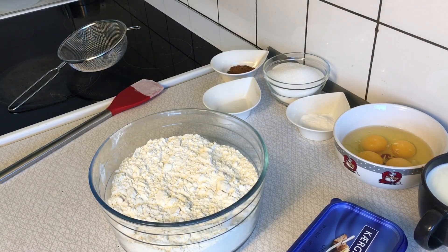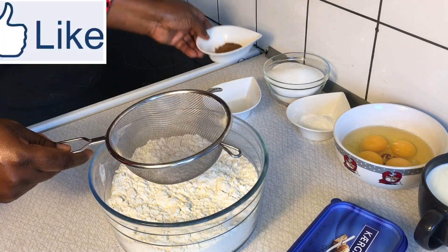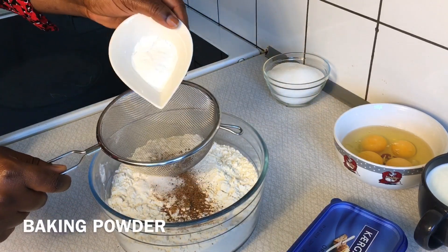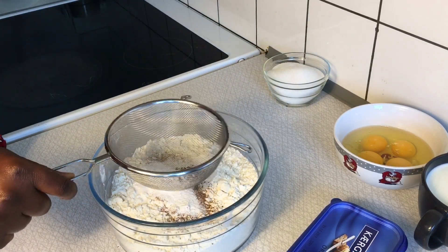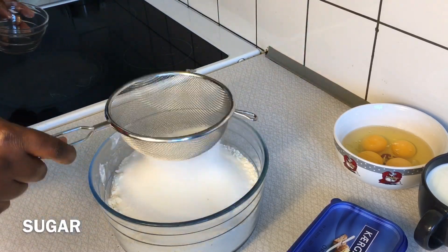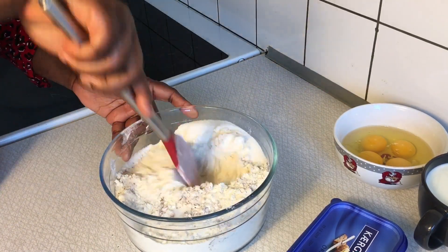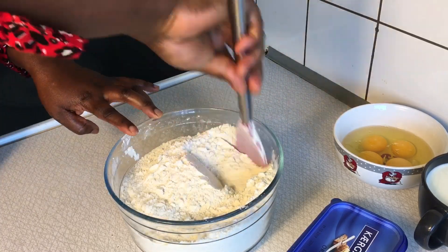Now we are going to combine all the dry ingredients together. As you can see, I have already sifted my flour, and to that I'll add my nutmeg and my salt. After adding my nutmeg and salt, I'll add my baking powder and also my sugar. I'm passing all these ingredients through my sieve to eliminate any raw substances. Mix and combine all ingredients effectively, making sure everything is evenly distributed throughout the flour.